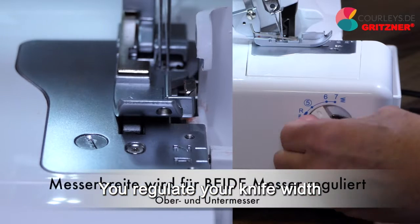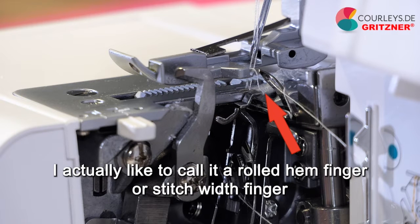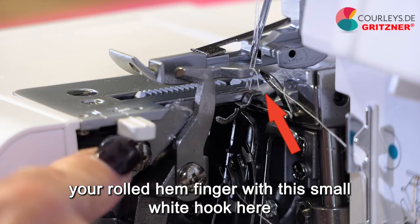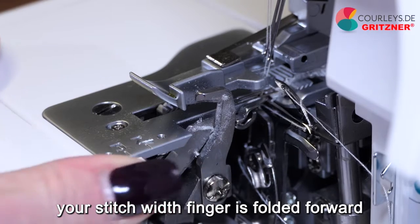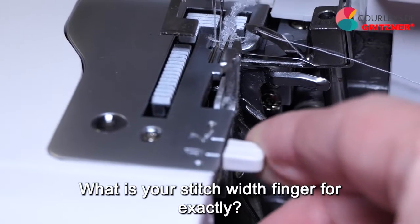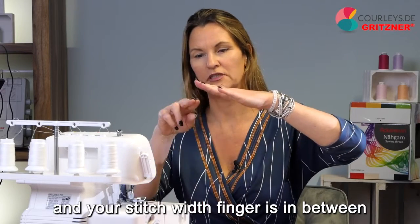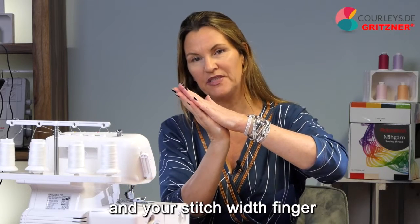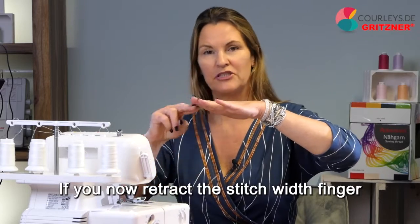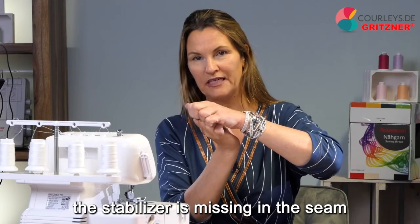That's why I can only recommend that you avoid pins as much as possible when using the overlock until you are really confident — use clips instead. You regulate your knife width with your stitch width dial. Then you have a finger at the front — I like to call it a rolled hem finger or stitch width finger. You regulate it with this small white hook. If you go to N, your stitch width finger is folded forward. If you go to R, your stitch width finger is retracted. Your stitch width finger is pushed forward to stabilize your seam and wrap cleanly around the edge.